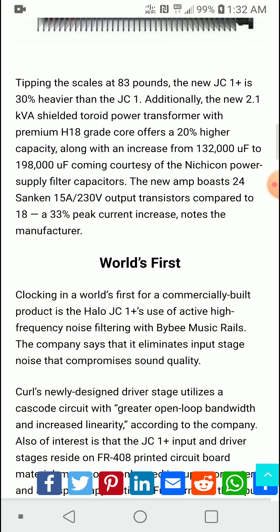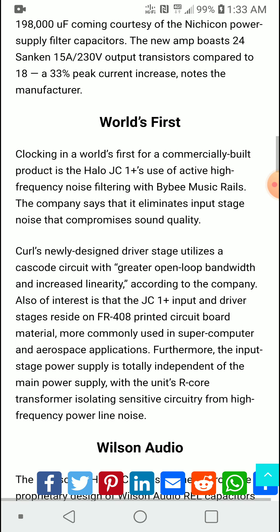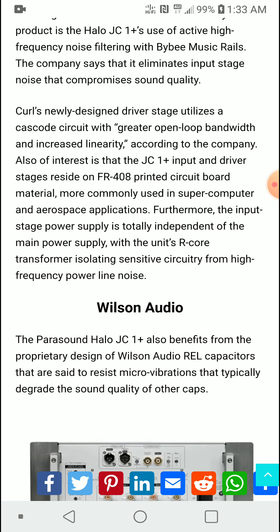One thing this model hasn't gotten yet is THX certification. The old model, if I remember correctly, had THX certification, and I don't really know whether this will eventually receive it — we'll watch and see.